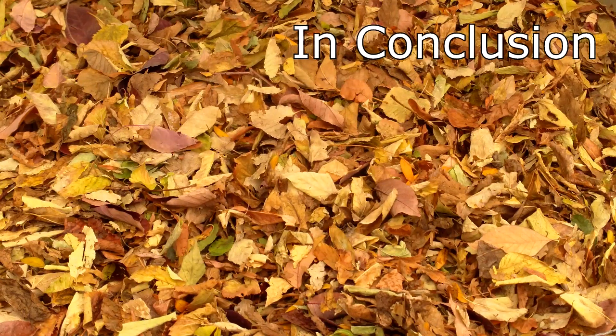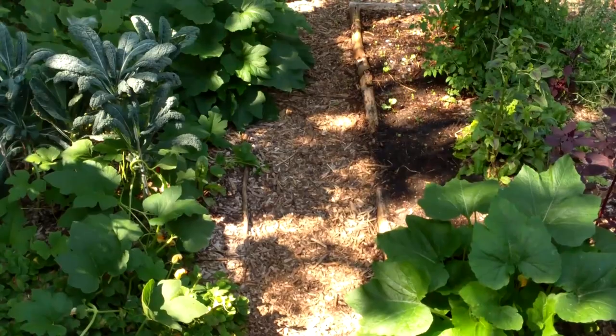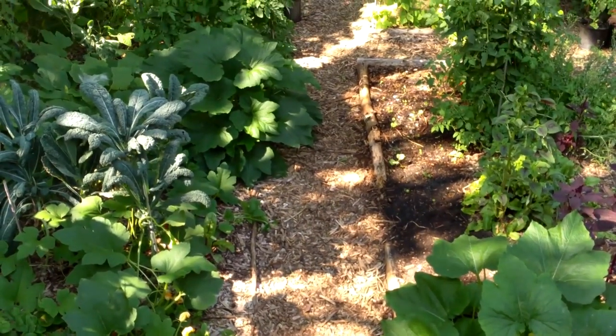So enlist your friends, family, and neighbors, and collect as many leaves as you can. If your garden beds are bare, pile them onto the beds now. Add them to your compost pile, feed them to your composting worms, or start a leaf mold pile. Your garden will repay you for your efforts next summer.